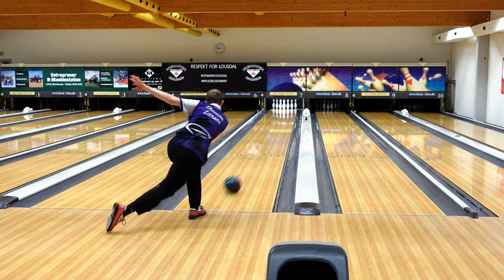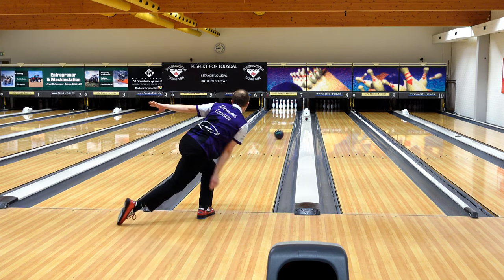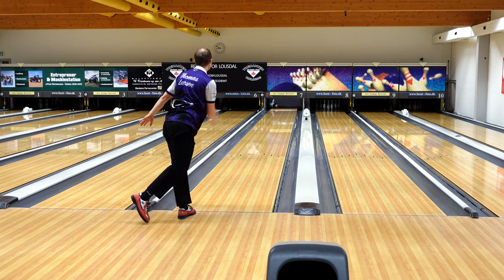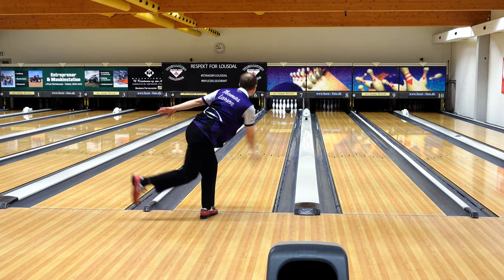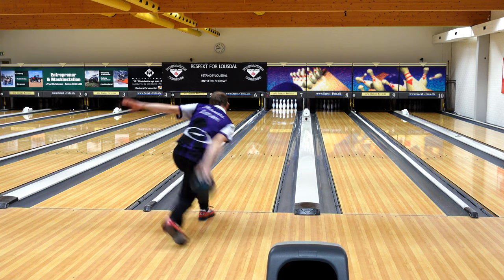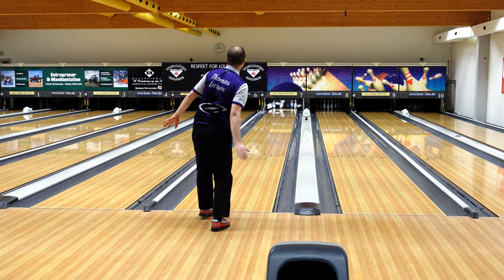To become more competitive on the PBA tour I'm basically working on four different things in my physical game. Two of them I would call changes, and two I would more call improvements or slight modifications — where it's not as much a change but more improving a little bit on some areas that are already okay.